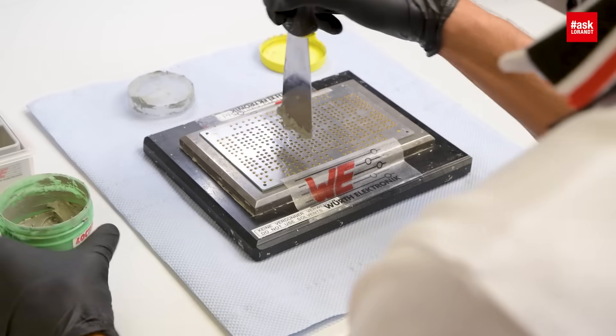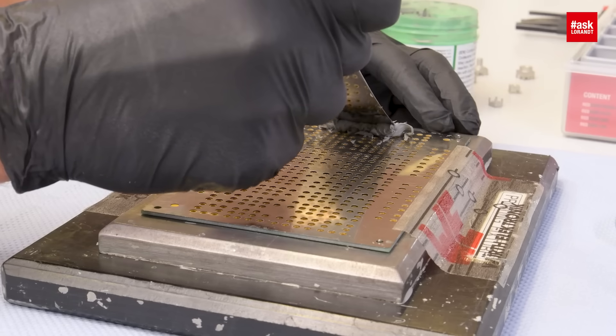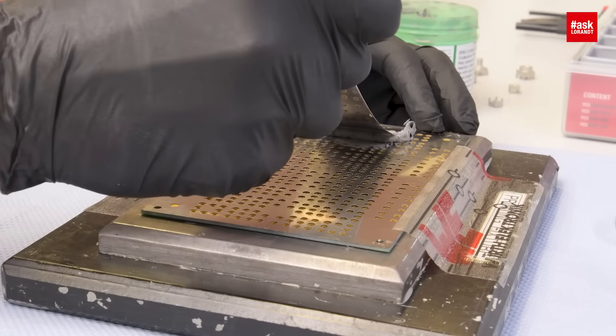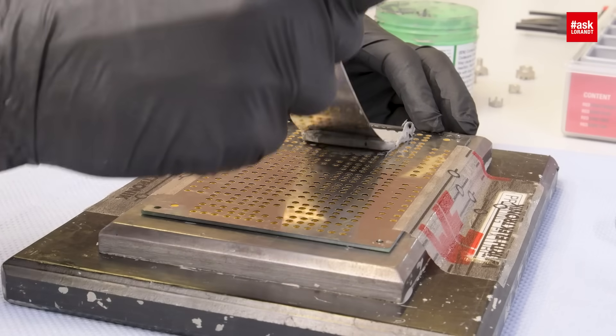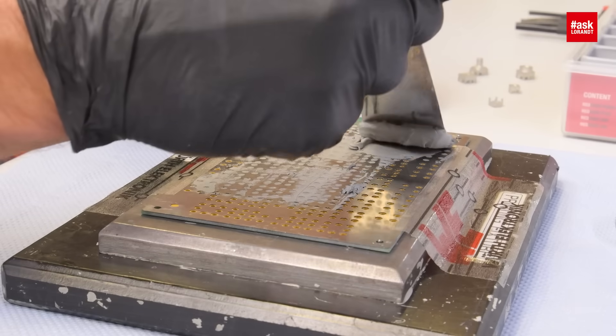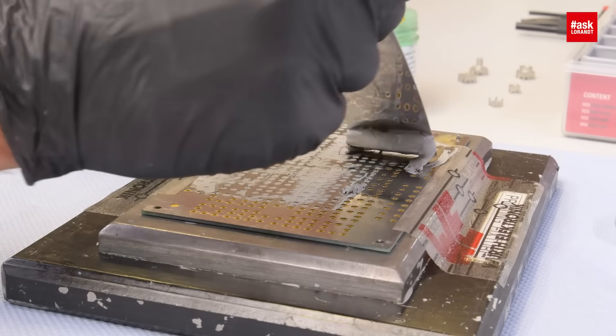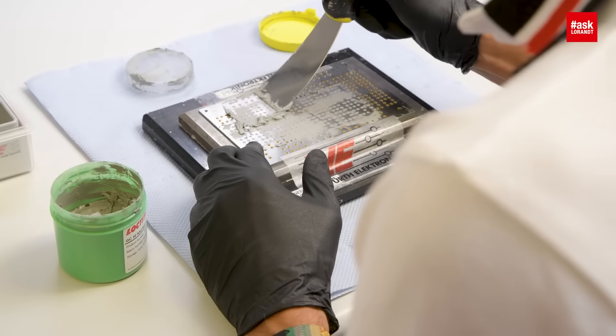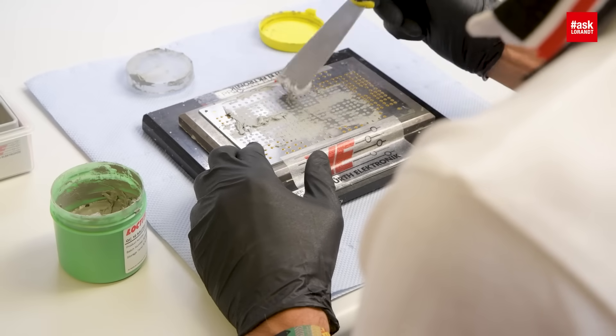And if you put the paste casing on this PCB, is it the same process as for SMT? Exactly, it's exactly the same process. Let me show you here. We need the stencil — it's the same stencil as for SMT components. We squeeze the solder paste on the PCB. We have to be sure that the vias are filled completely with the solder paste. After the process is finished, we can assemble the parts in a pick-and-place process with the machine.